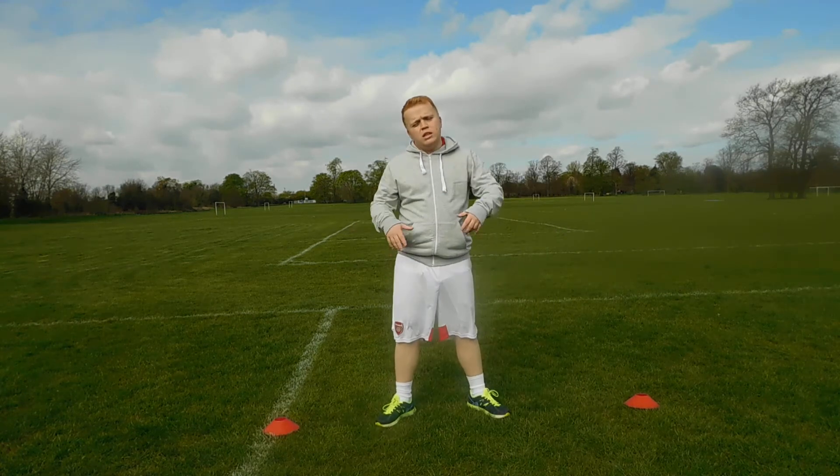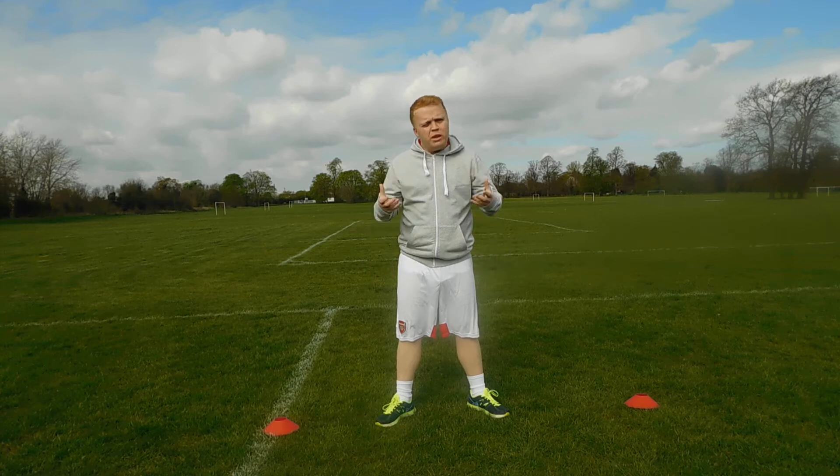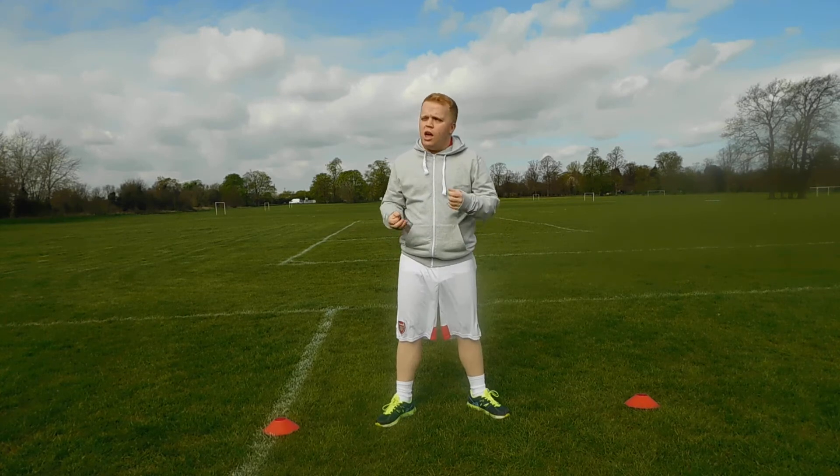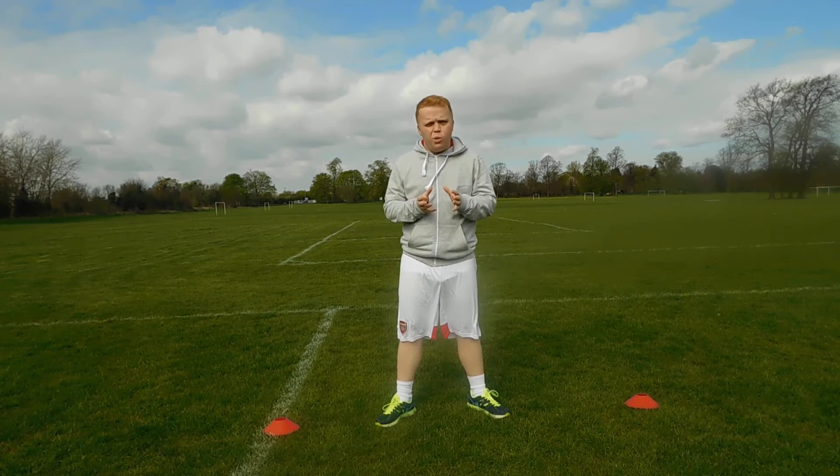Hey guys, welcome back to another video. So today, when you start any football activity, the best thing to do is stretch. It helps you decrease your chances of injuries, no matter what age you are.